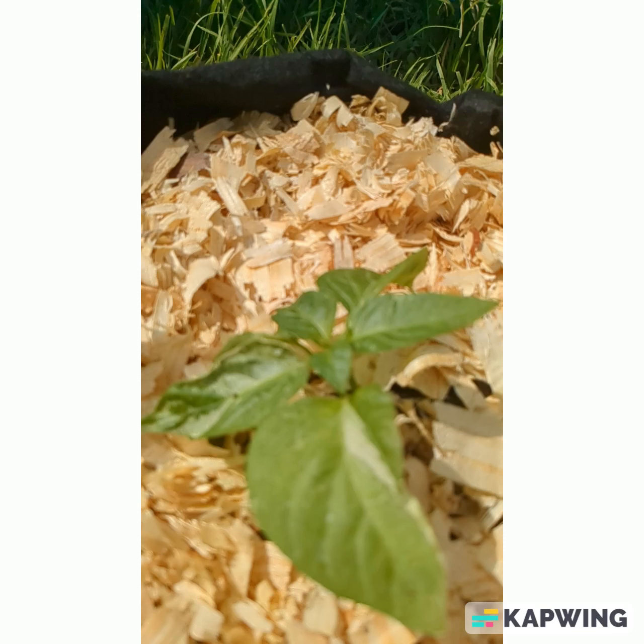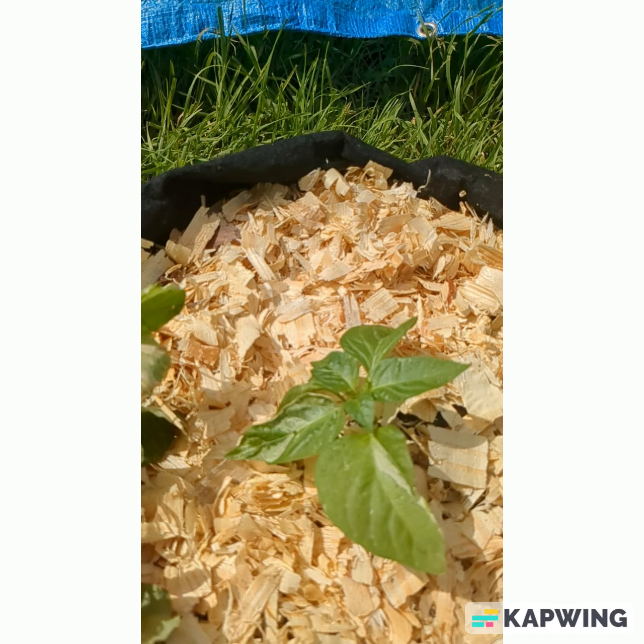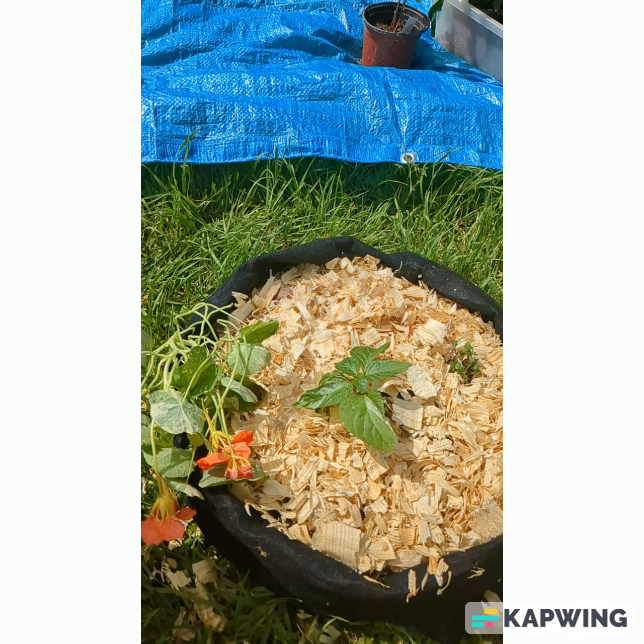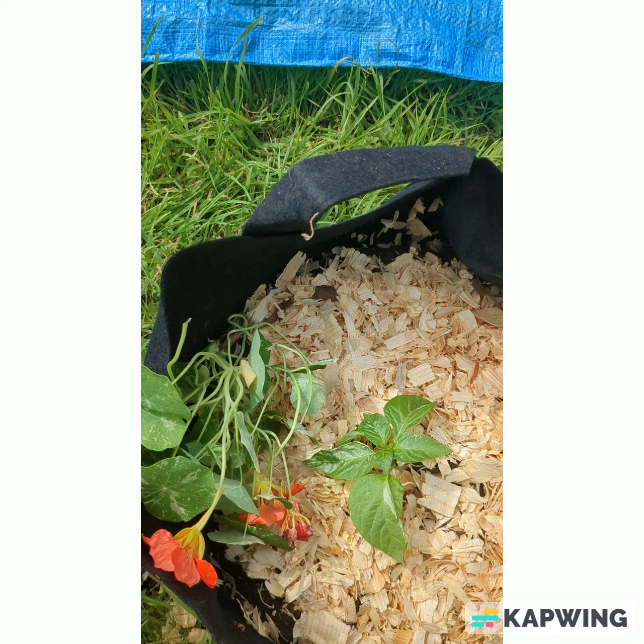Hello and welcome to My Urban Garden. In this video, I'll be teaching you about a space-saving gardening technique that can help you improve the yields of your plants, as well as save water and have a great space-saving garden.